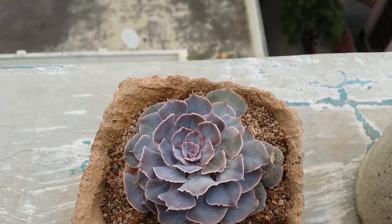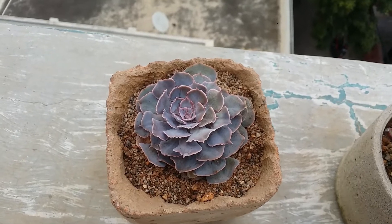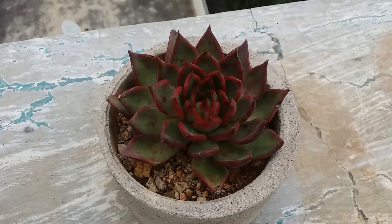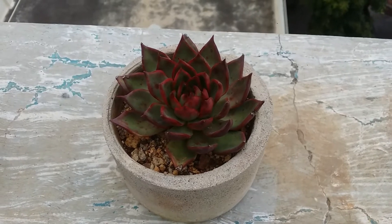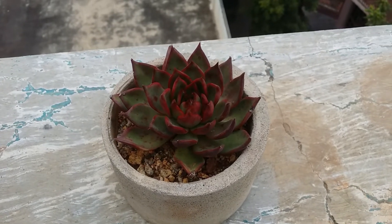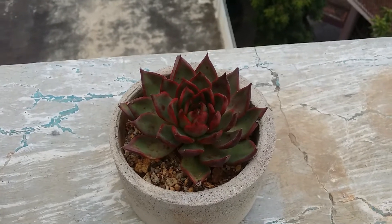For example, my echeveria neon breaker has more of a purplish tone. If you expose this succulent to direct sunlight it will turn a little more purplish, but it's not going to turn red. In order for a succulent to turn red, it should have the red pigment. You cannot take a random succulent, add food coloring to the soil, and expect it to turn red. This is because of the pigment anthocyanin present in the succulent — it could be either carotenoid or anthocyanin — these are the pigments that give the basic color.